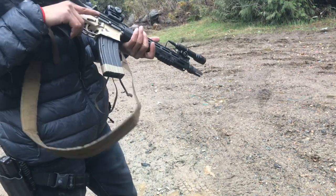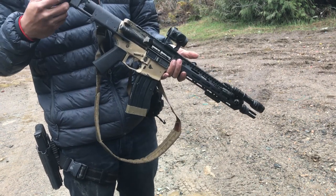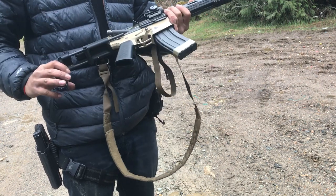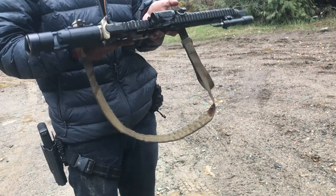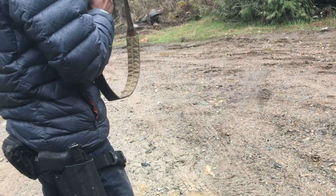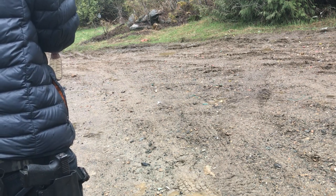This is a CMMG .22 conversion for AR-15. Pretty neat, pretty cool. Got the 30-round magazine in there at the moment. Still pretty accurate out of the 11.5 inch 5.56 barrel.